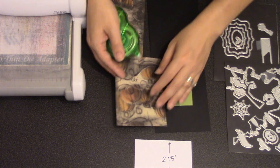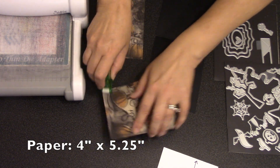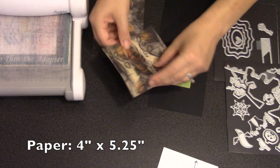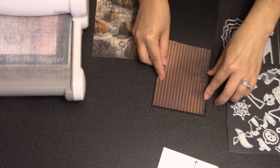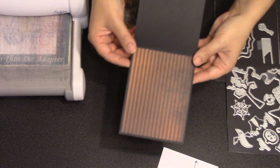My patterned paper panels are cut to four inches wide by five and a quarter. For the one inside the card I just want to make sure that I only use my adhesive around the outside so that I don't have any adhesive over the top of that green piece of cardstock, because in that area I'm going to remove the paper later.